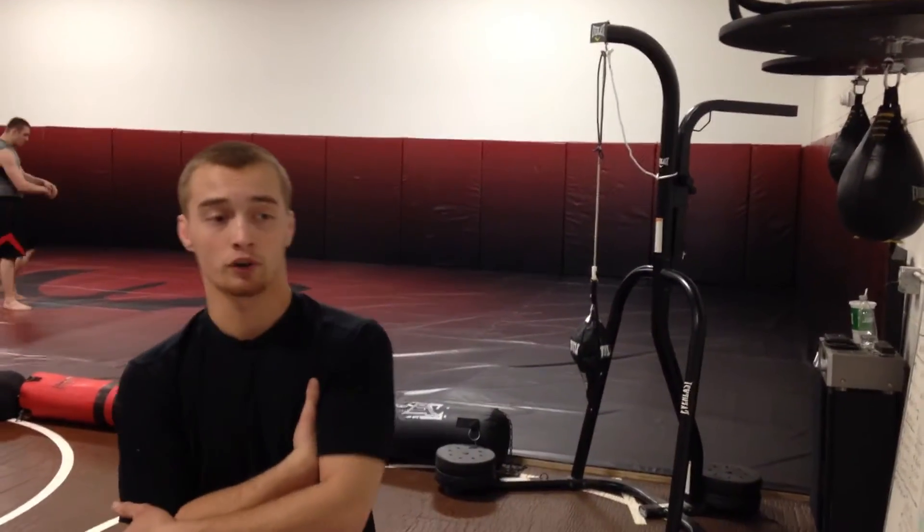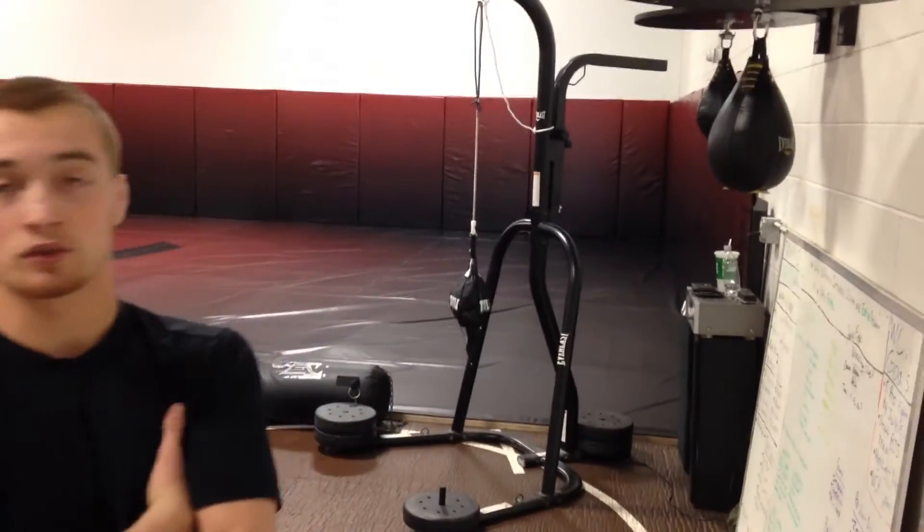Hi, this is Matthew Elliott from the Warrior Combat Academy. I'm 19 years old and this is my gym. You guys don't give a crap about that though — you clicked on this video to learn how to use a speed bag, so let's get into that.